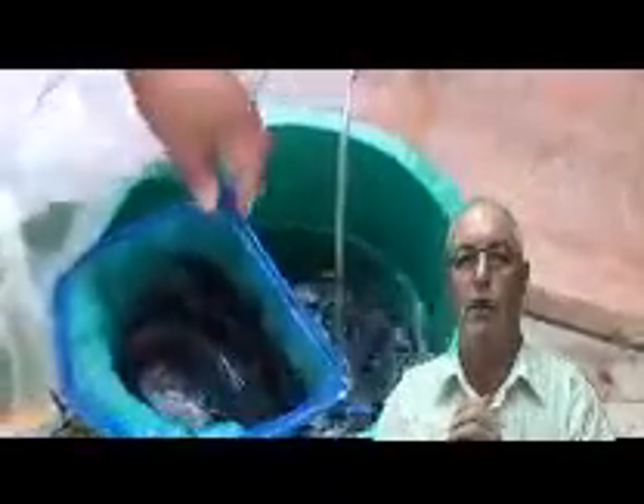I should have weighed them when we put them in to get proper statistical and scientific data, but that'll be for the next time. This is our first attempt at getting the system working. I think we'll eat these fish and then clean the whole thing out and start all over again, measuring everything.